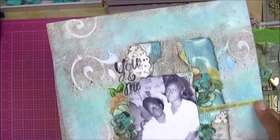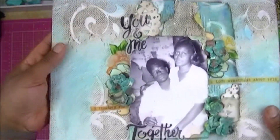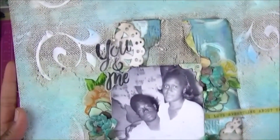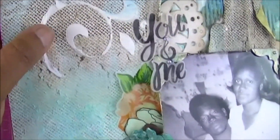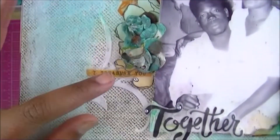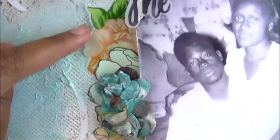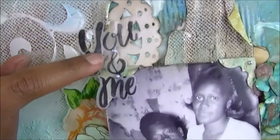This one is one of my favorites — it's another mixed media piece. The paper is actually very stiff because I put a lot of paint on this layout. This is my grandparents, James and Naomi — I'm named after her. I did a lot of painting and stenciling along the background.